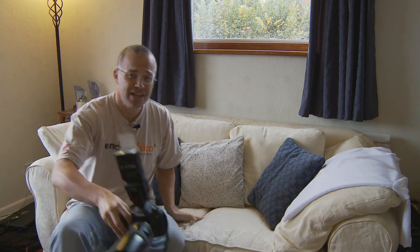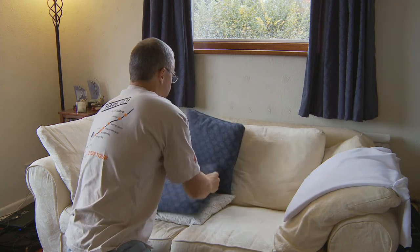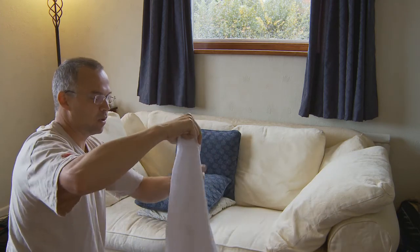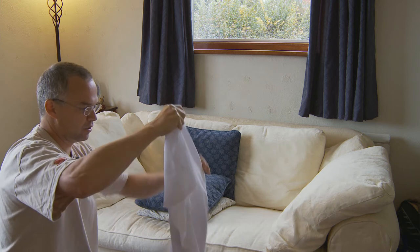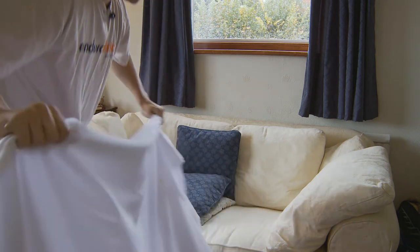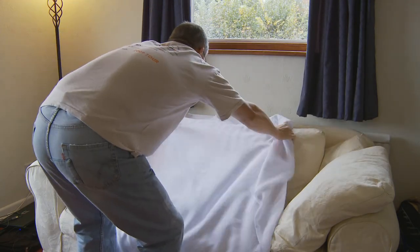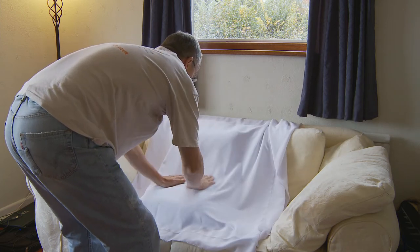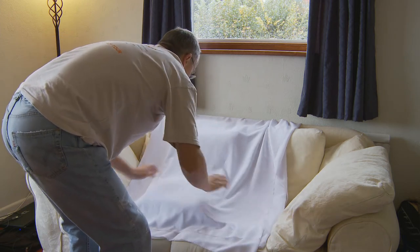I'm setting up a really simple studio using this couch — just putting cushions there for the base and one at the back as a platform. Then I'm using a white nylon sheet that doesn't crease easily. I throw it over the top; there are a few stains but it doesn't matter because we're going to blow the background out anyway. Try to find a bit of the background that isn't too creased, and there we go — our studio backdrop.